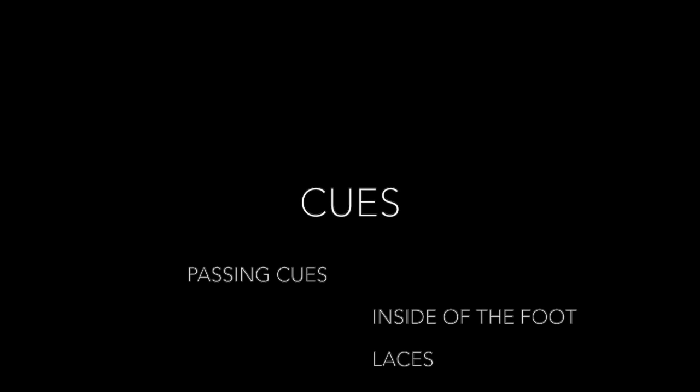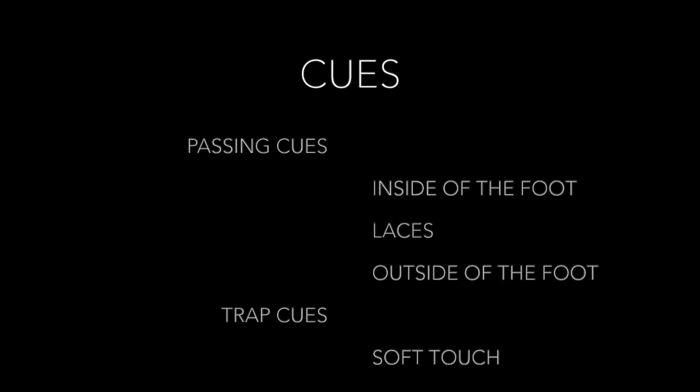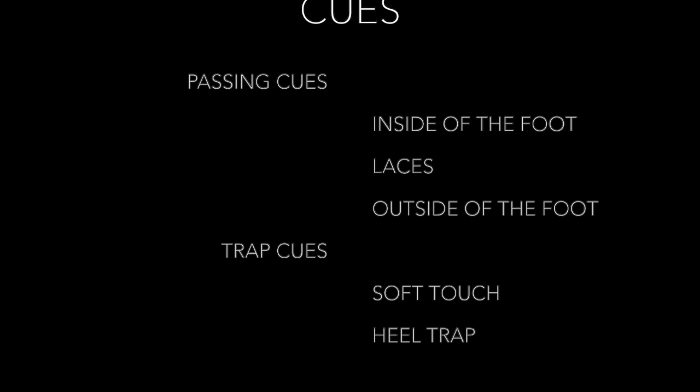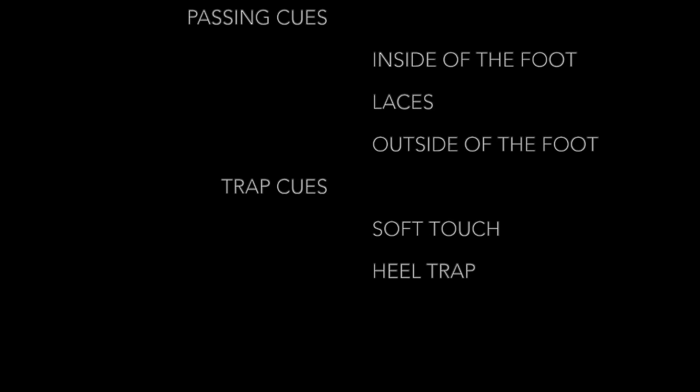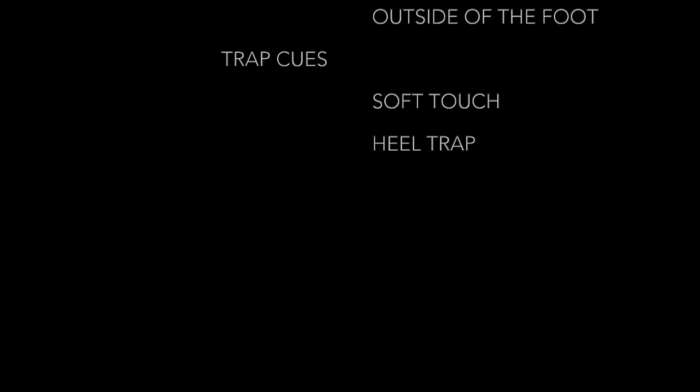Our cues for the day are going to be based on those two skills. Our passing cues are going to be the inside of the foot, the laces, and the outside of the foot. For our trapping cues, we are going to focus on having soft touches on the ball, or soft foot, as well as using our heel trap.